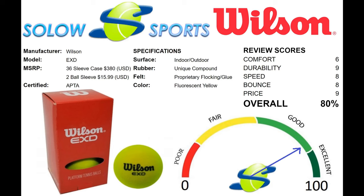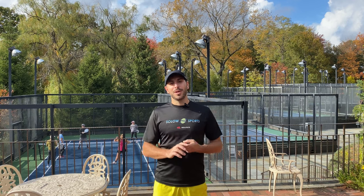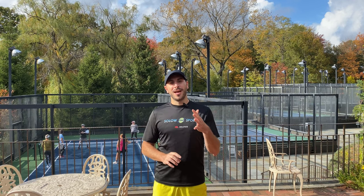As always, you can find this and all other platform tennis products on our website, which we have a link in the description. We hope you guys like this Solo Sports review. We're going to be recommending some other videos for you shortly, and also if you have any platform questions, pickleball questions, tennis, etc., our crew of expert technicians and players are happy to give you the guidance so that you're picking the right equipment for you. Feel free to comment below and we'll see you in the next video.